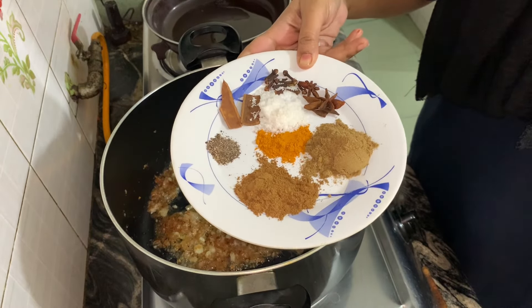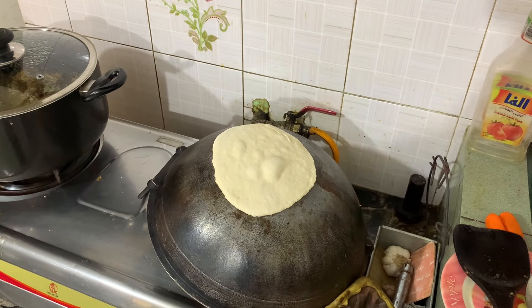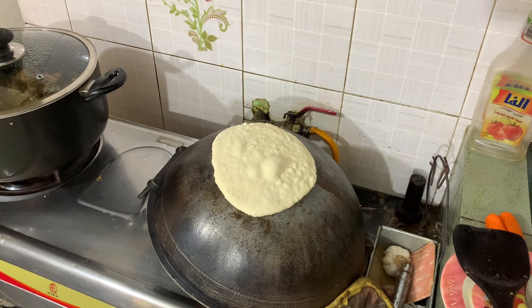I will add some water with the salt, and now I will mix it well for 2 hours. I will not add a lot of water. This is also coming out from the rice.